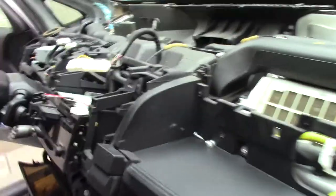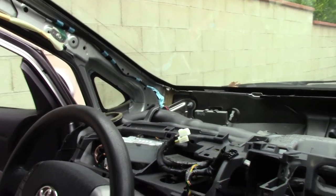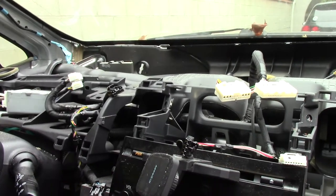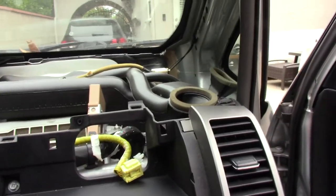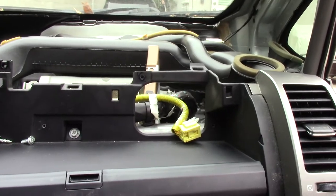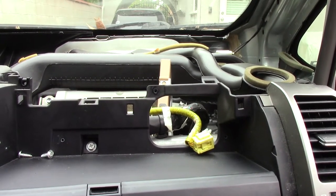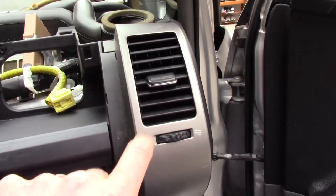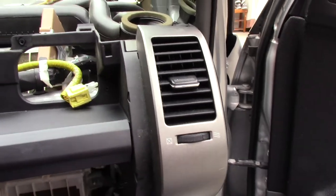Believe it or not, all this only took me about 25 minutes. Like I said, there are good videos on YouTube on how to remove this — that's not really the subject here. It's the repair of the actual meter. One thing I noticed is this particular vent doesn't need to be removed, and these do have a tendency to crack, so don't remove it.